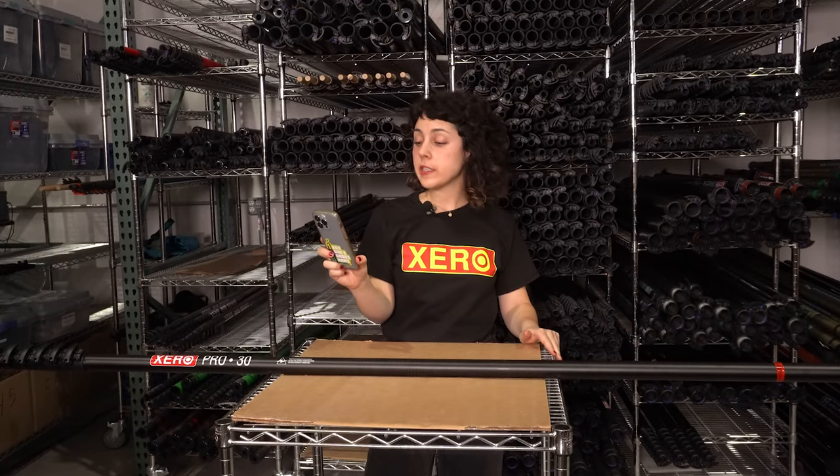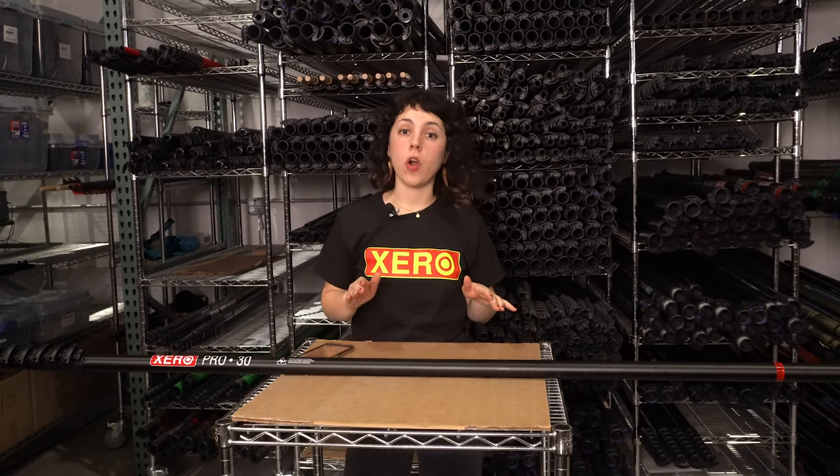Do I get a warranty with this pole? The answer is yes. Xero offers a six-year warranty on all of the clamps and all of the Xero waterfed poles, regardless of the level of carbon fiber.